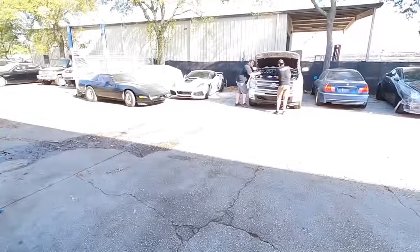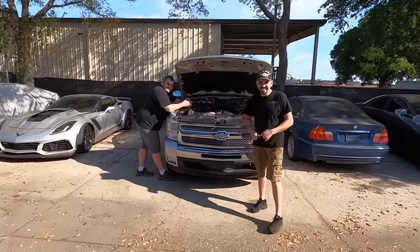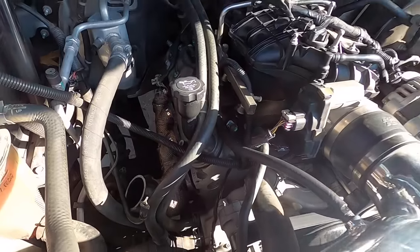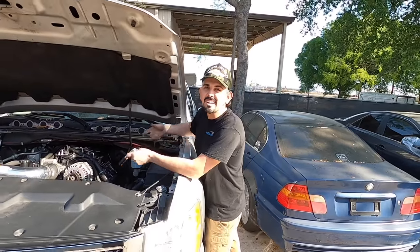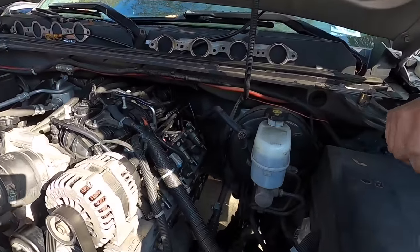Happy Monday! The shop is all cleared out and George is already out here with major ambition — he's got this thing all torn apart. While we were pushing cars out, he already got the exhaust manifold on. He even had the Sawzall out cutting the exhaust off. He's fully committed now — we're ready to go.